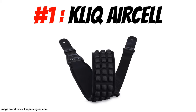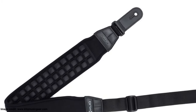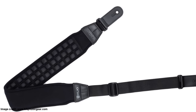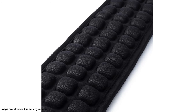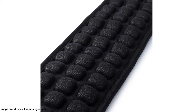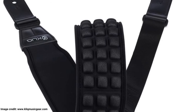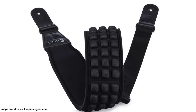Number one: the Clique Aircell Strap. Leather just isn't for everyone and Clique Music Gear make the most of this. While the ends are still made of leather to prevent any tears and mishaps, the strap itself is made of three-inch wide niraprene, ensuring even weight distribution over your shoulder and back. The underside of the strap features unique Aircell technology, which offers unprecedented support while still preventing sweat. Don't be fooled by its bumpy look — the padding is lush and unobtrusive, so you won't notice the little knobs themselves.